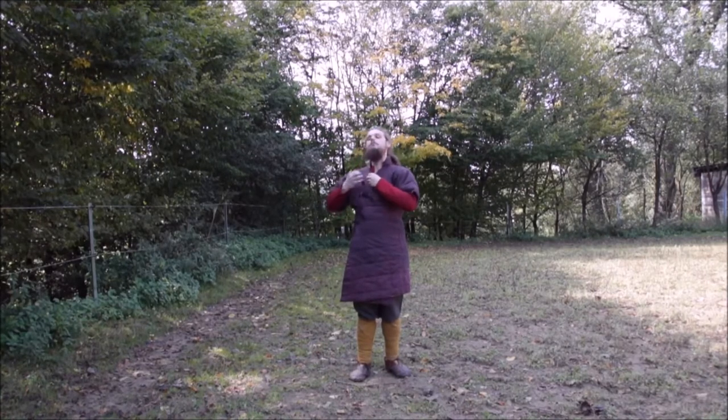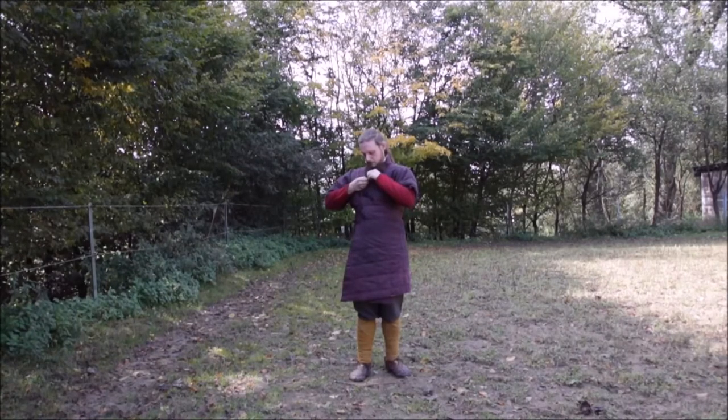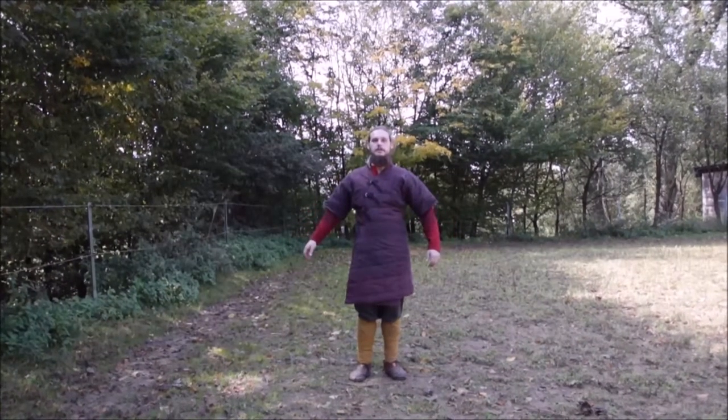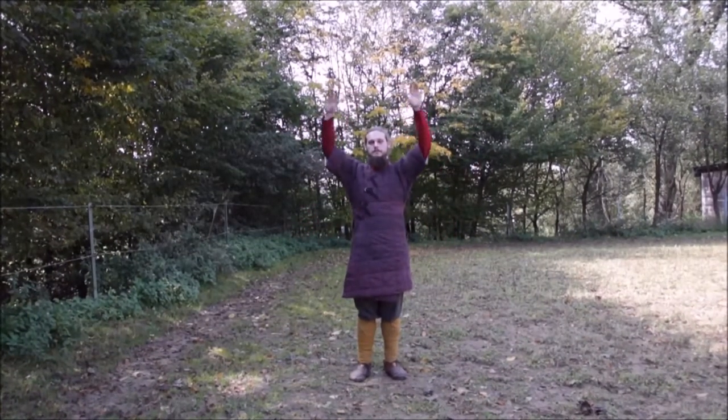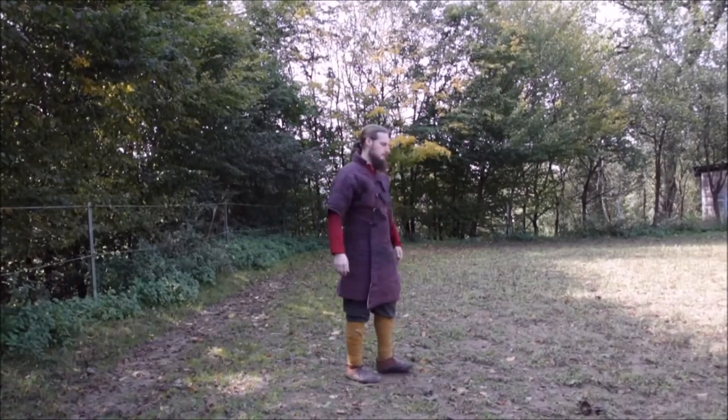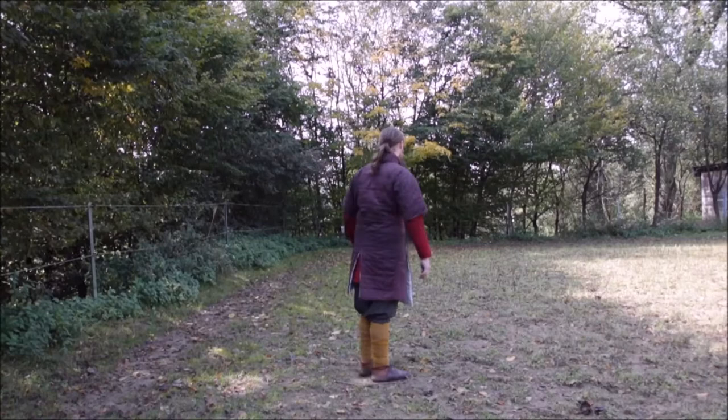So not just decoration or a simple padding under the coat of mail, but it's already real armor and would protect its owner very well against any kind of weaponry of this period. Swords, arrows, or spears would have real problems breaking through this kind of padding.